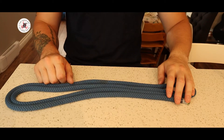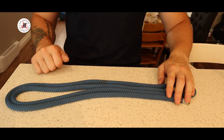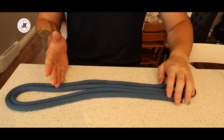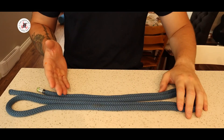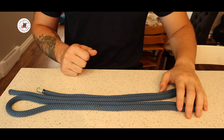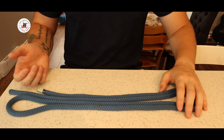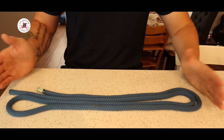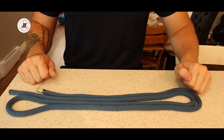Hello everyone and welcome to the channel. I'm JP from Fire Career Prep and today we're going to be talking about the clove hitch. The clove hitch is used to attach a rope to an object such as a tree or fence post. It is designed to remain tight when tension is applied to either or both ends of the rope.